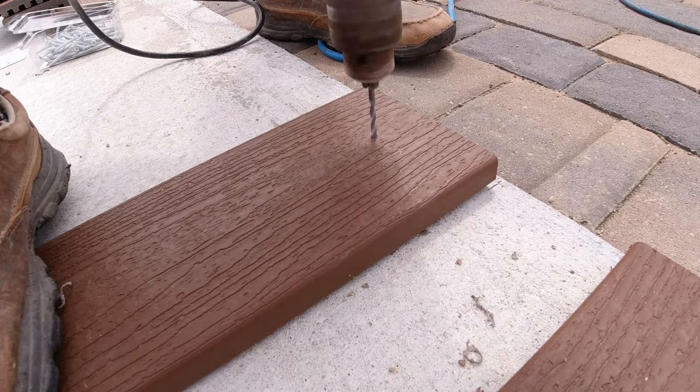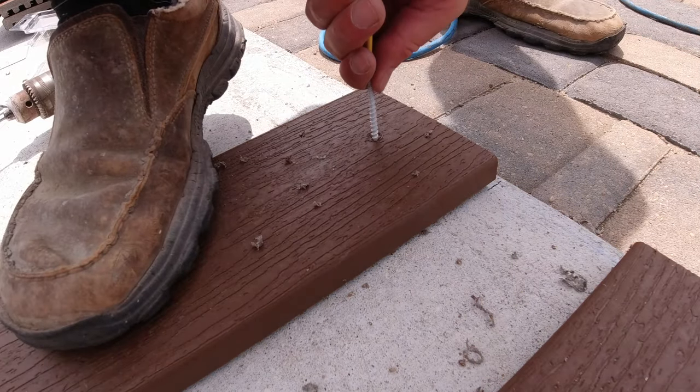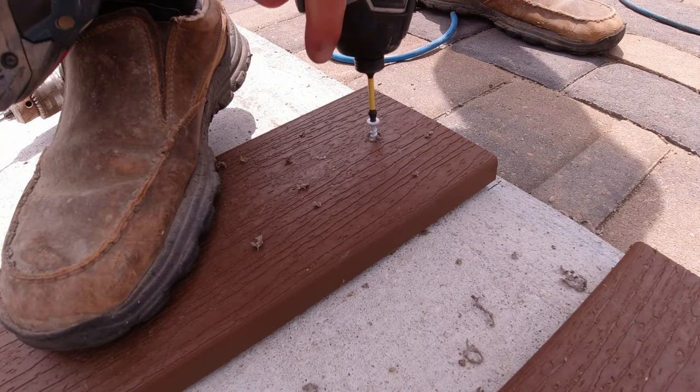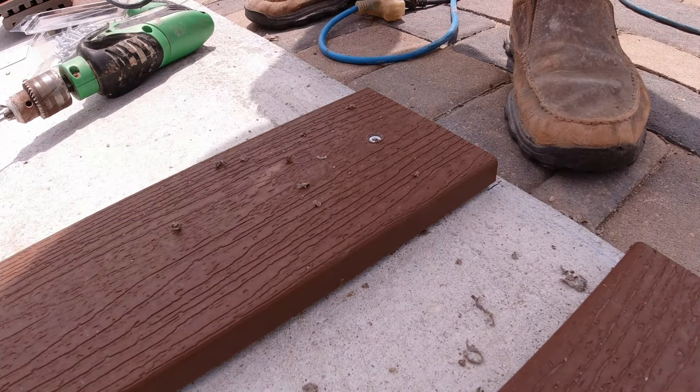Up to this point, I've gone ahead and cut some Trex deck boards and used those to set the steel framing on, just to lift them up off the ground so they're not in contact with the concrete. That may help save them from rusting over time. To secure those boards to the concrete, I used my hammer drill, drilled out a hole on each end, and then used concrete screws to attach them. They're done, they're secure. Let's get started assembling the island.